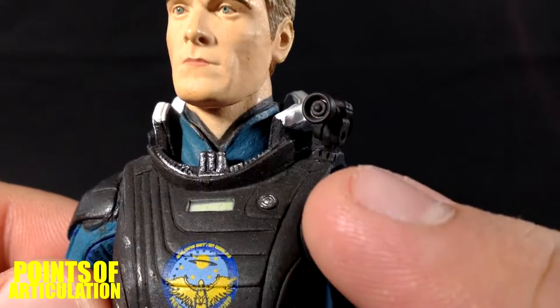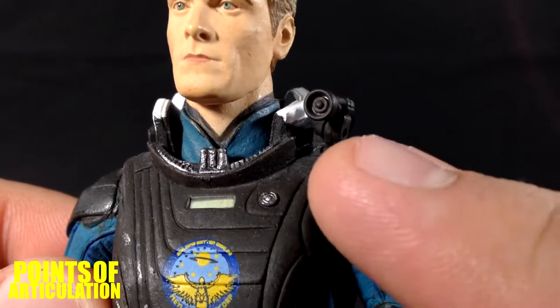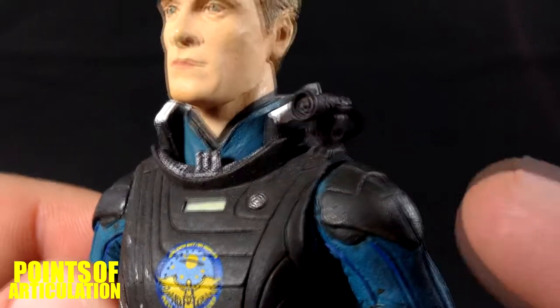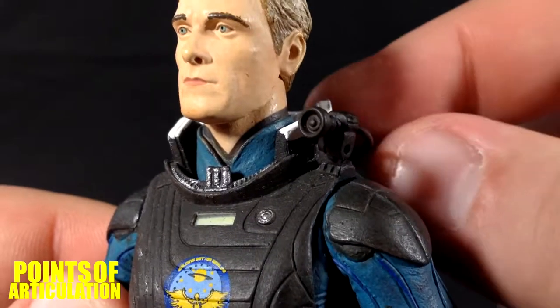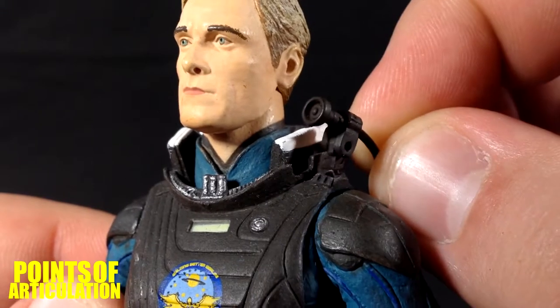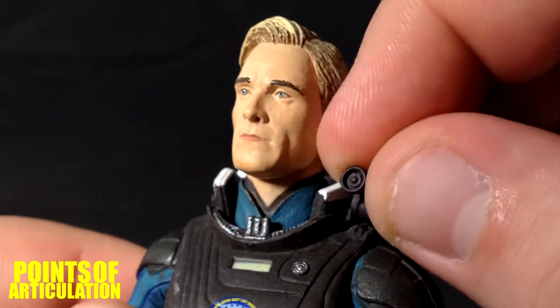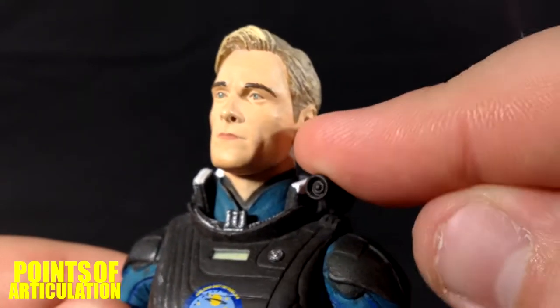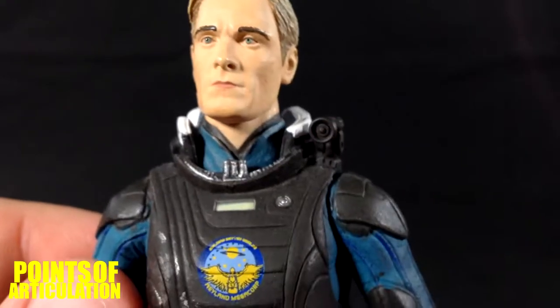One more thing before the main body: this little camera here is incredibly detailed for being so small. It can detach and plugs into the helmet, which we'll look at later. It also has a little articulation — it goes up and down — which is a nice plus.